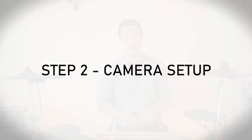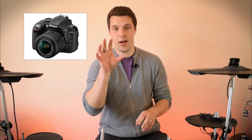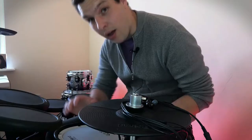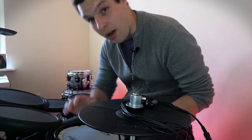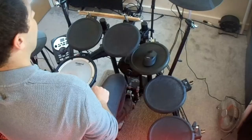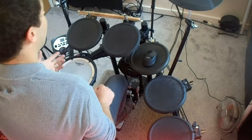When it comes to camera setup, I've touched on this previously in one of my other tutorials. Generally my setup is a half-decent Nikon DSLR up front, normally slightly off to the side to give a better overview of the entire kit. The other cameras I've got are just an iPhone which sits over here and captures the toms, snare, and hi-hat for a more close-up shot, and then there's a little Sony compact camera at the top there that gives a much better bird's eye overview of the entire kit.